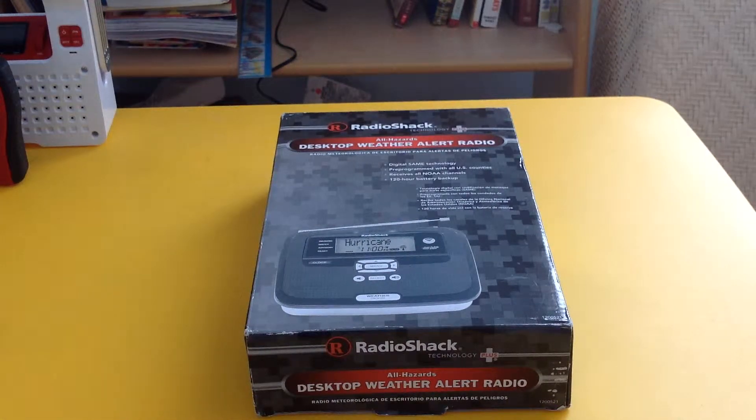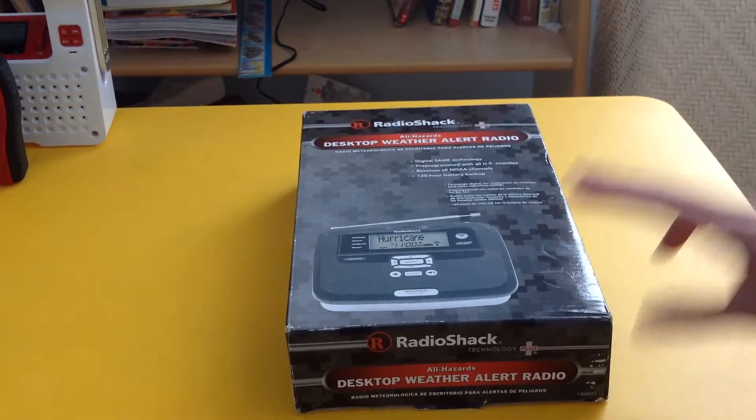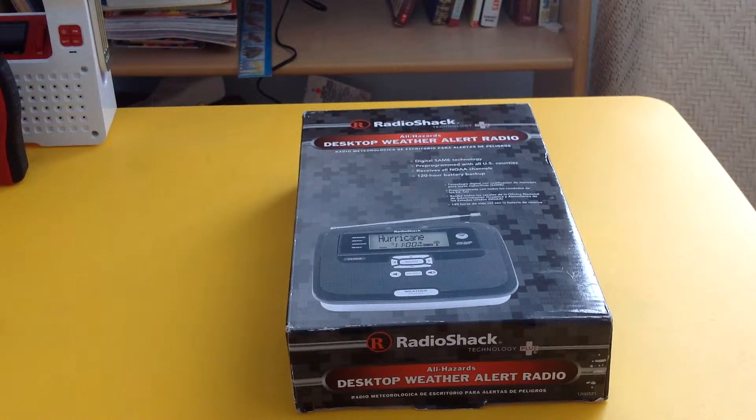This is SBC Rich 2000, and guess what? I got a new radio. I got the Radio Shack 12-521, the desktop weather alert radio. I've always been wanting to get my hands on this radio. SBC Cranford, I know that this radio has been retired, but I still like it because the alert tone is different, and it was made at the same time as the Radio Shack 12-522. This radio is actually very similar to the Radio Shack 12-262, which it replaced.